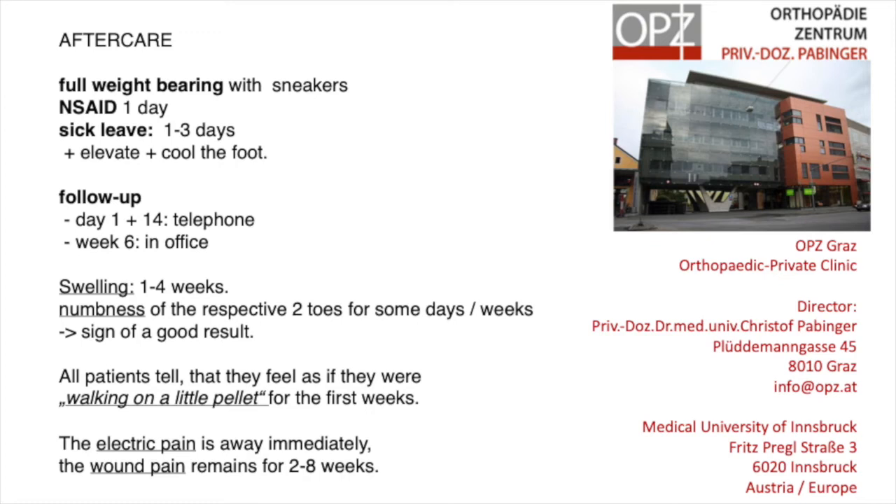There is swelling in all cases which can be only one week or even up to four weeks. A good clinical sign is a numbness of the respective two toes which starts immediately after the alcoholization and can remain for days or weeks, but not forever — because then I know that I did not miss the nerve. All cases that failed and had to have a second injection did not have this numbness initially. Patients also report feeling as if they were walking on a little pellet in the first weeks, and this is also normal.